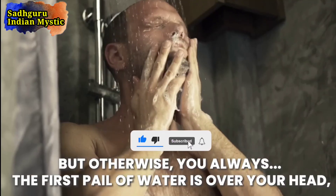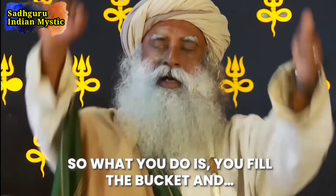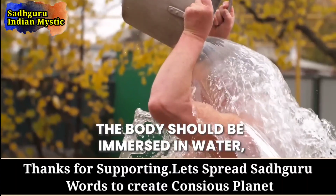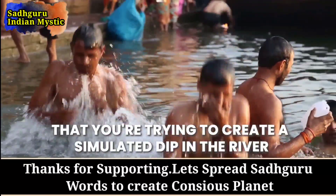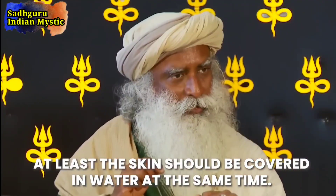Otherwise, you always start — the first pail of water is over your head, not on your body. The best way to do it in the morning is to fill the bucket. The body should be immersed in water — you're trying to create a simulated dip in the river. At the same time, the whole body — at least the skin — should be covered in water, all at the same time.